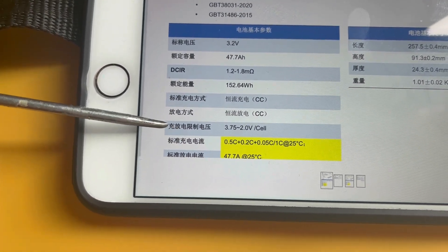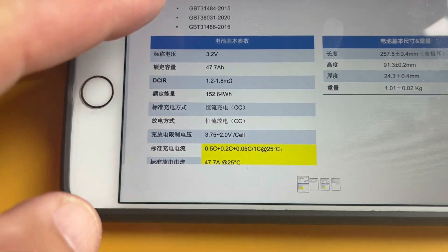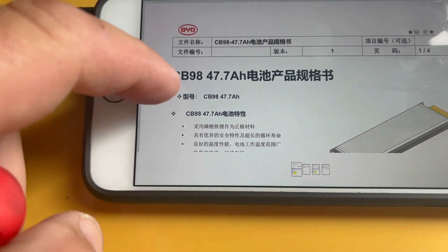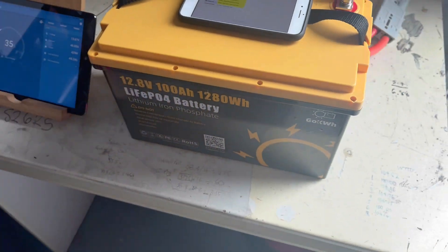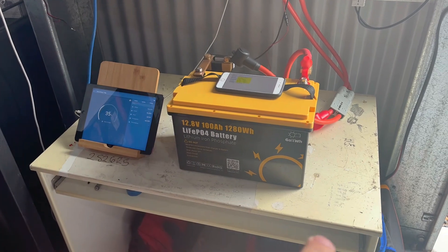You can clearly see that the working voltage — or nominal voltage — is 3.75 volts down to 2 volts per cell, and it is a BYD battery pack in these. So there you go guys.